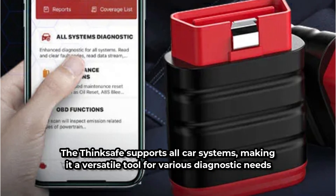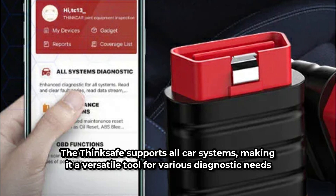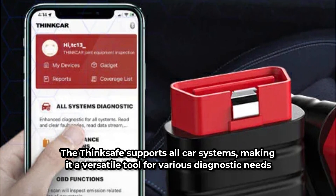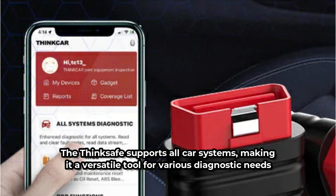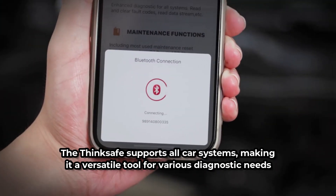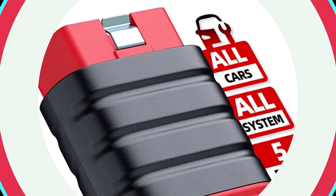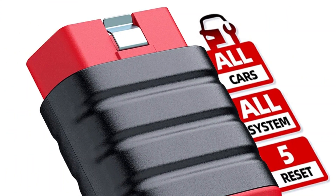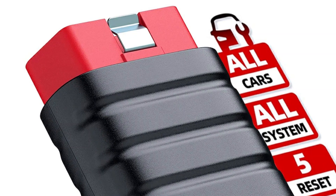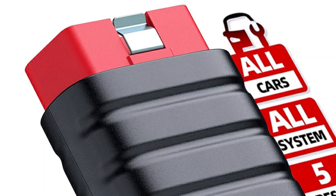The ThinkSafe supports all car systems, making it a versatile tool for various diagnostic needs. Whether it's the engine, transmission, or ABS, this scanner has got you covered. The ThinkCar ThinkSafe boasts seamless Bluetooth connectivity. I only needed to turn on the Bluetooth switch on my phone, and the scanner automatically connected. This wireless feature made the diagnostic process much more convenient, eliminating the need for cumbersome cables.